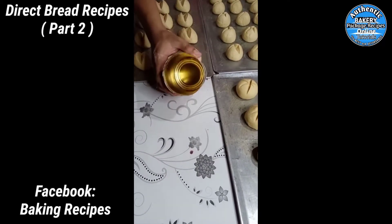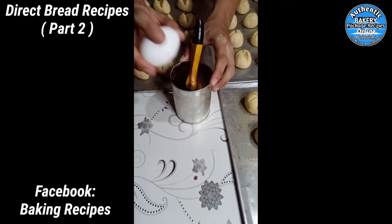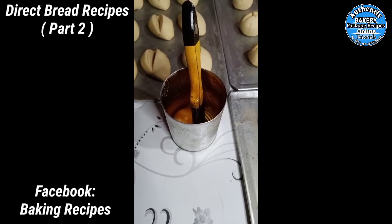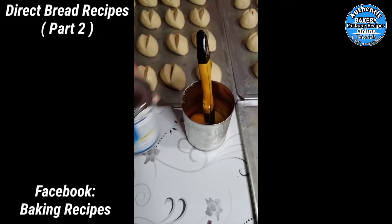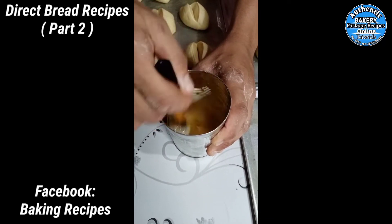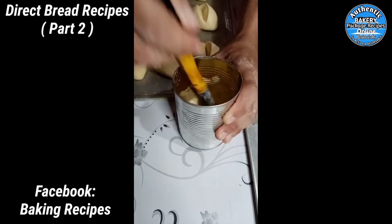Ngayon ay maglalagay tayo ng pambanya — yung ipinapahid sa ibabaw para magandang kulay ang appearance pagka naluto na ang tinapay. Sa mangkok, maglalagay tayo ng isang itlog at samahan ng kunting gatas na Cowbell. Pwede naman lahat na lang itlog ang ilagay — tatlong itlog para maubos yung pambanya sa ibabaw ng mga tinapay na nagawa natin.